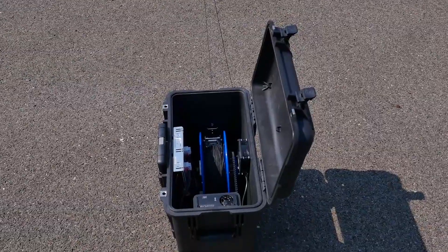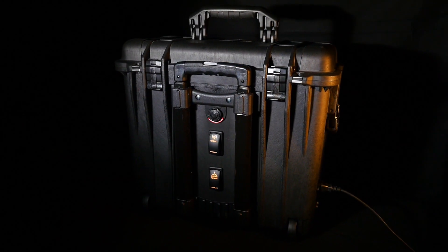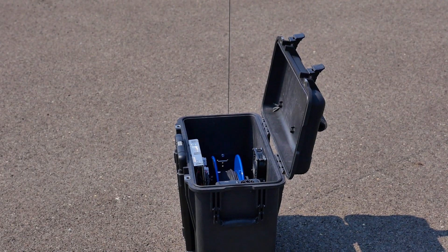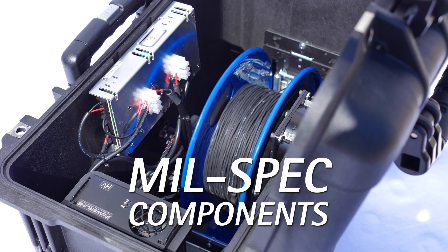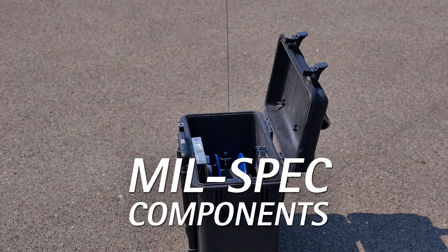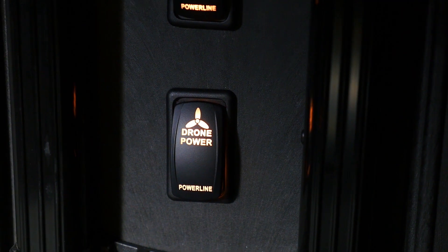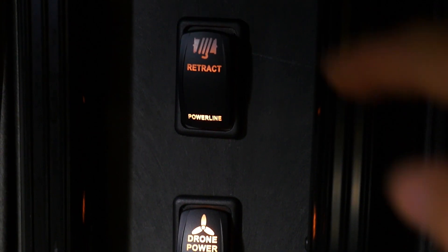The system was designed with field use in mind and was built into a rugged hard case which houses the power supply and auto-tensioning tether management system. Mil-spec components were integrated in the system's design to ensure maximum reliability and longevity. The system is quick and easy to deploy — turn on the power and launch. When ready to land, simply hit the retract button.